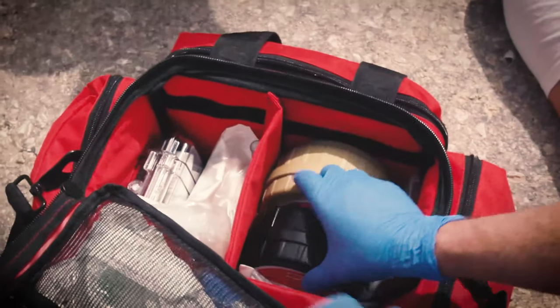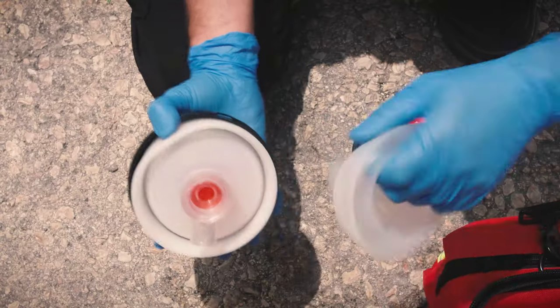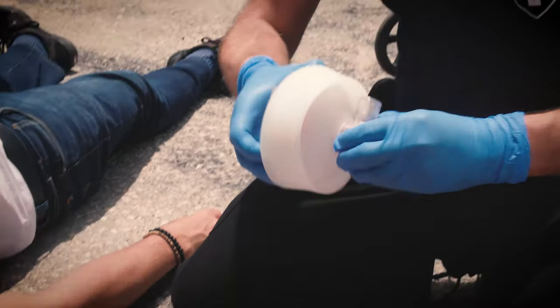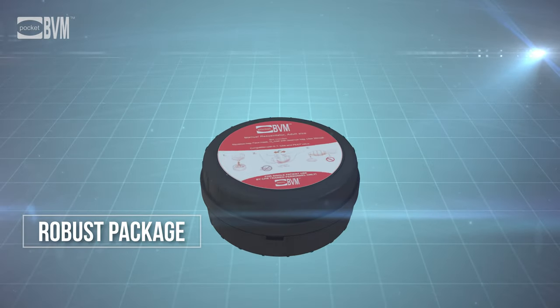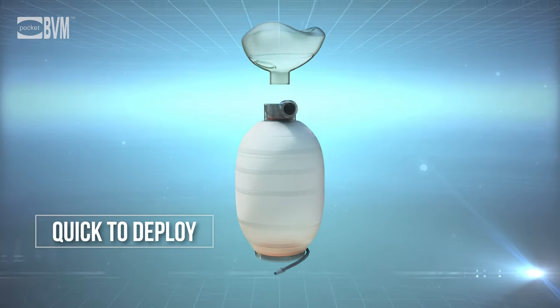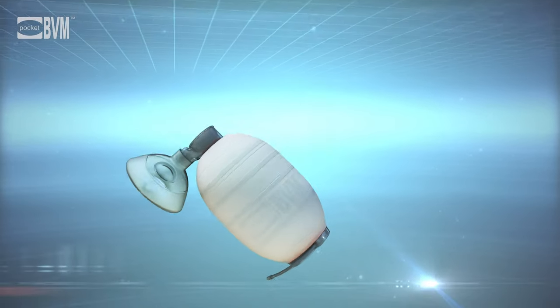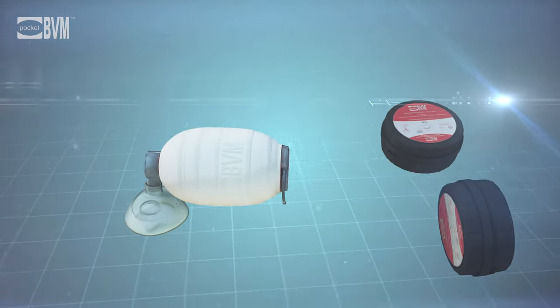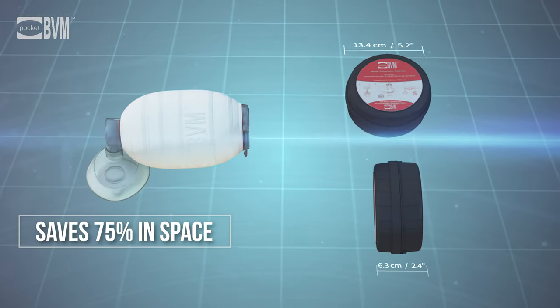The Pocket BVM is a revolutionary bag valve mask for manual resuscitation. The device expands from a small and durable package, making it the most compact BVM on the market. The Pocket BVM expands quickly and is easy to operate, and is 75% smaller than standard BVMs, saving valuable space in emergency kits.